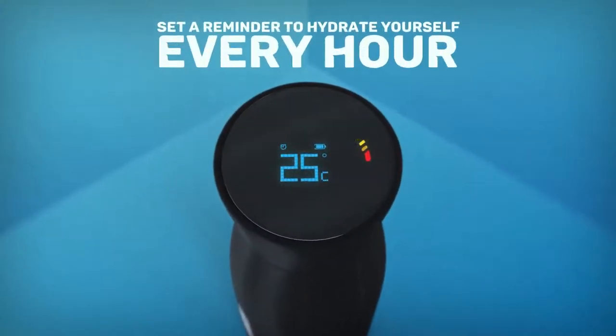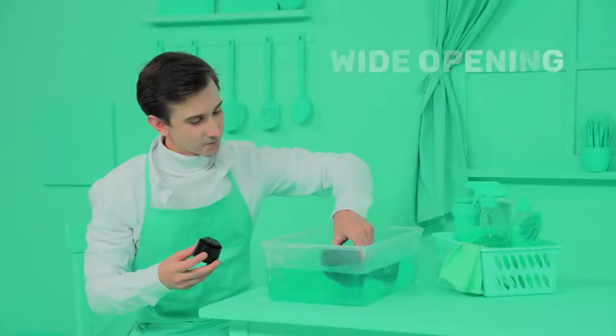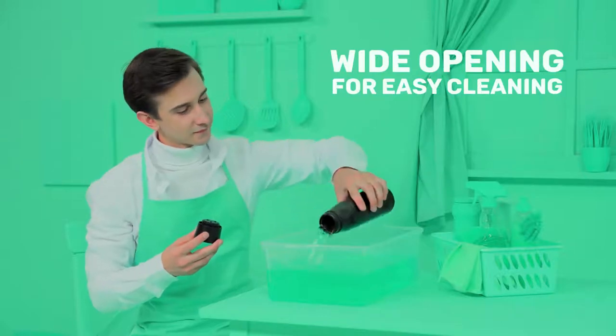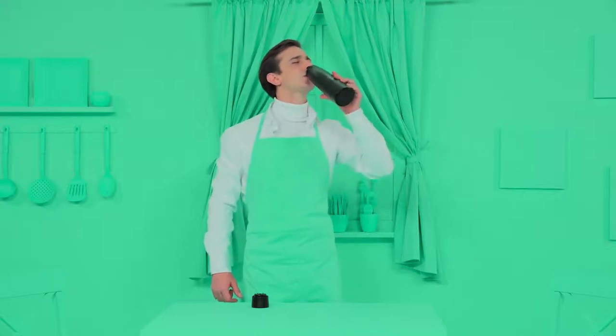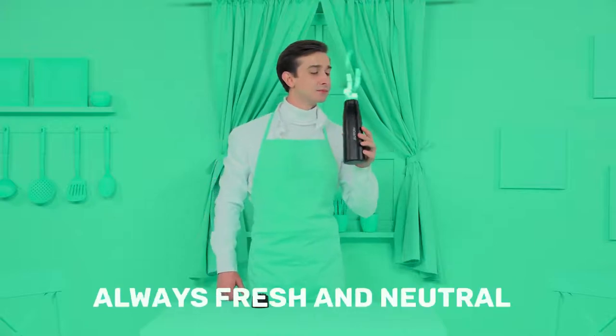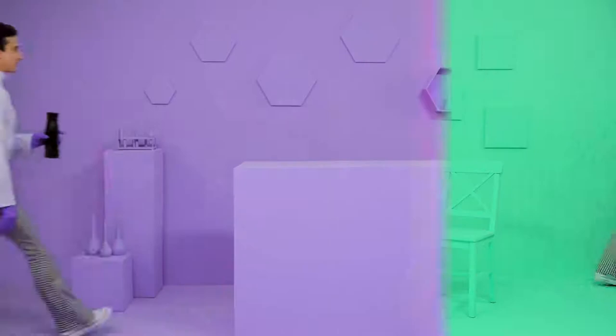Orin can also remind you to stay hydrated every hour. When it's time to do the washing, Orin's extra-wide opening makes it simple to clean without brushes, squeegees, or cramped hands. Orin's 100% stainless steel build also makes sure that residue and smells don't stick — always fresh and neutral, never bad bottle odor, no matter what you put inside.